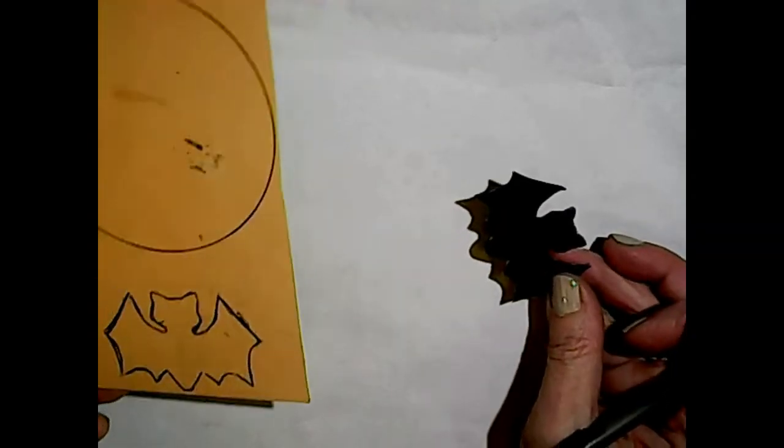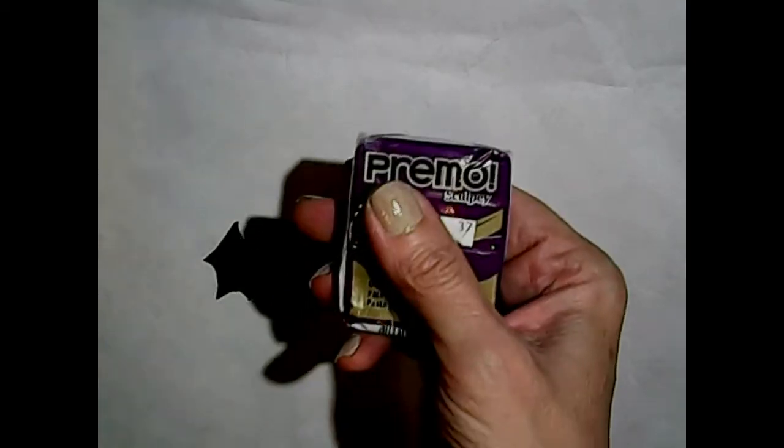Once you have your image at whatever size you want - I'm going on the smaller size - you're going to want to prepare your clay. I'm using Primo clay by Sculpey in black. You can use whatever color you want; if you don't have the color of your choice you could always paint your clay afterward with acrylic paint. I'm going to condition this really nicely. You can roll this out with a rolling pin, or if you have a pasta machine like I do, you want to roll your clay out to the thickest setting, which for me is a one.